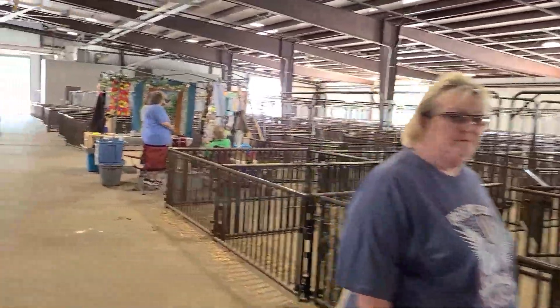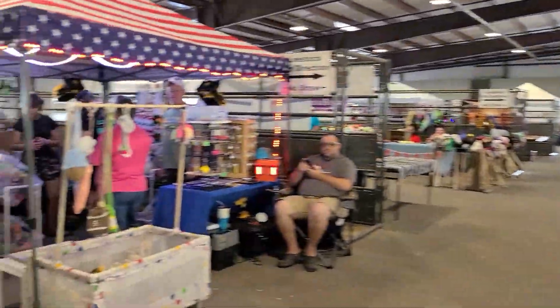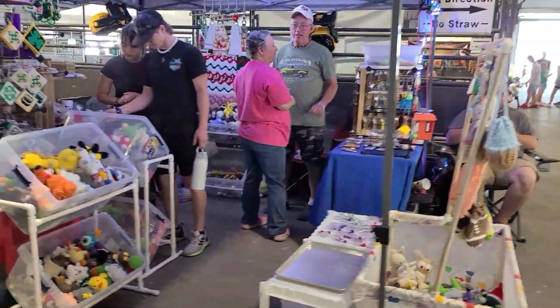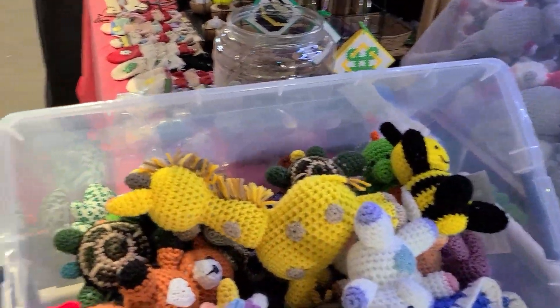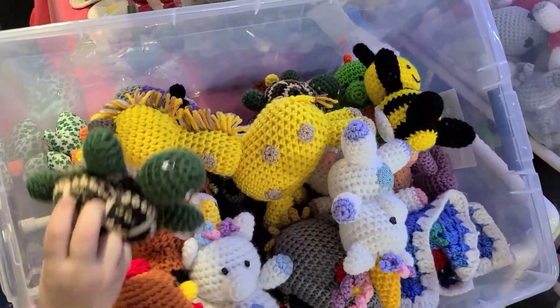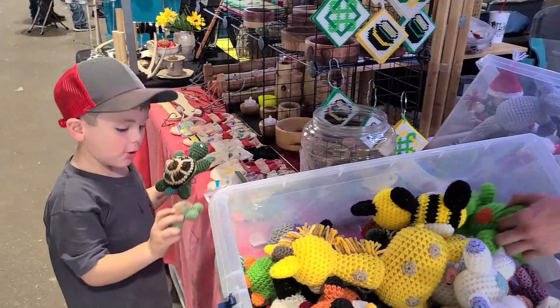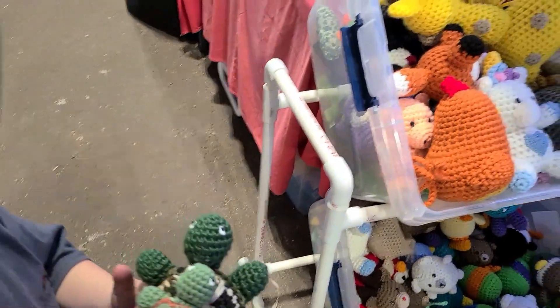Let's go down this way. We've got some cute knitted little animals right here. You like that turtle? Those are cute. Yep, put that one back.